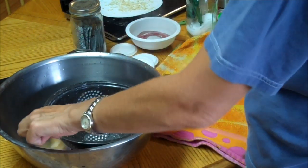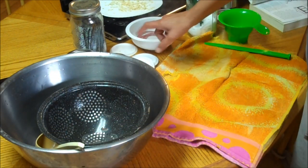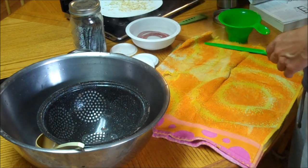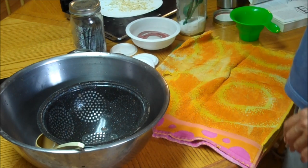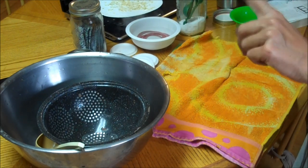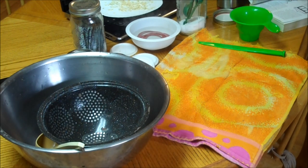We have our colander here in a big bowl with a ladle to scoop the hot water out. We have our Tattler lid rings in hot — not boiling, but hot — water. We have our salt here and we're going to use a quarter of a teaspoon. We have our funnel and our magnetic wand, which we can't use because they're Tattler lids, but it's great for getting the bubbles out of your jars. The jars are sterilized and hot.